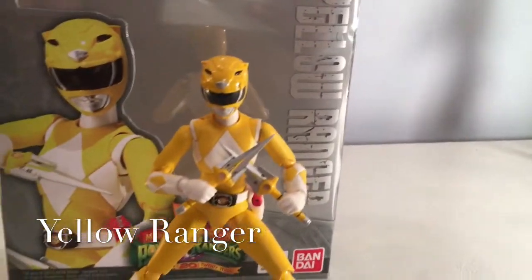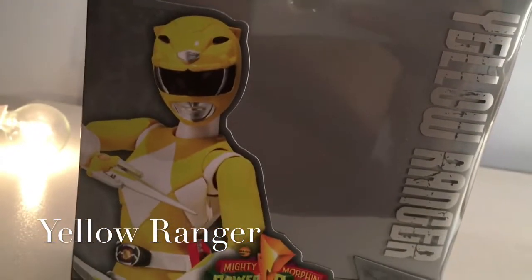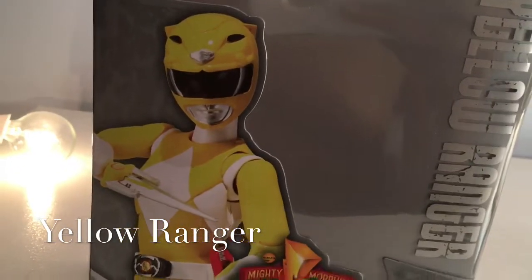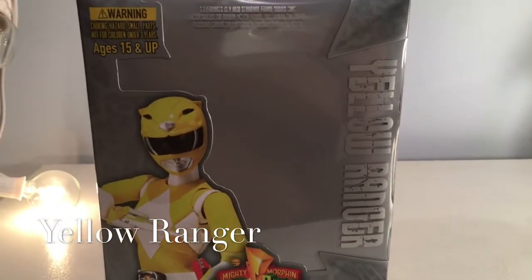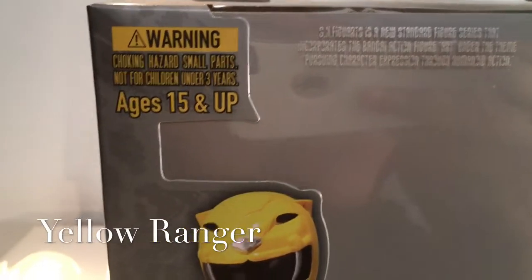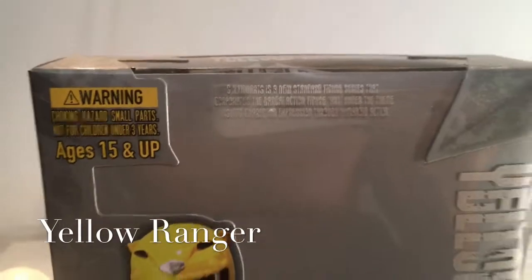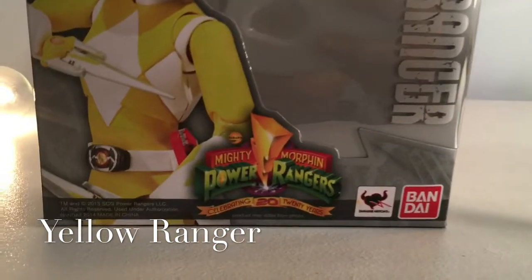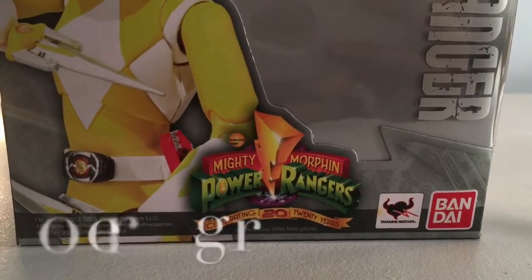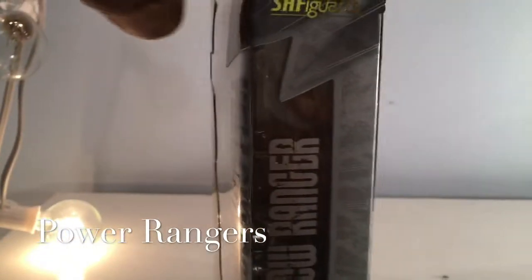Why don't we take a look at the box first? So as you can see, we have some artwork of the Yellow Ranger here. It's pretty similar to the Red Ranger box from yesterday. We have Yellow Ranger here on the side. Some warning choking hazards. SH Figuarts logo. Standard figure series. The Mighty Morphin Power Rangers logo — 20th Anniversary. Bandai.